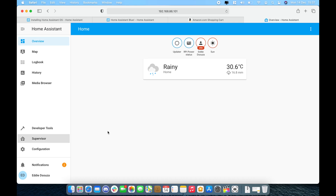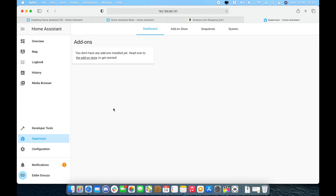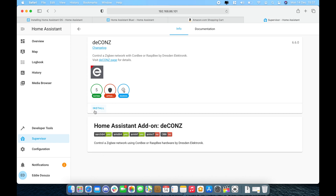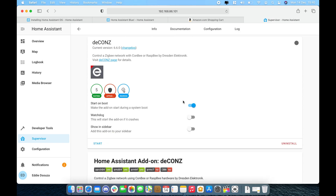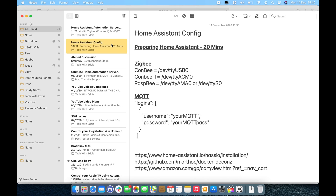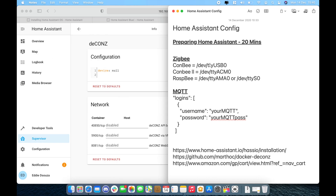Now let's enable the Zigbee network protocol. Go to Supervisor, click on Add-on Store, and the first thing you want to download is the deCONZ add-on — 'Control Zigbee network with Conbee or Raspbee.' Click on it and click Install. Give it a few seconds or minutes depending on your network connectivity. Once installation is completed, before starting any services go into Configuration and enter the device value. I've added the values to the description — in my case I'm using the Conbee 2, so I'll copy and paste that value in.